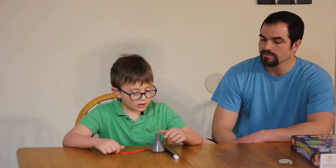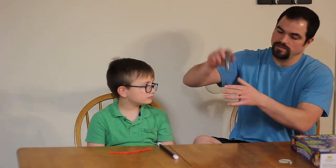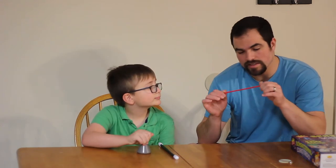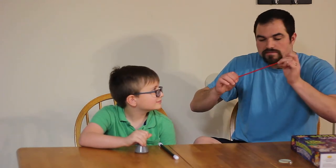So now Malachi is going to show you one of his favorite tricks. Inspect the triangle beaker — there's nothing inside of it, it's empty. Now look at the string here — just a regular string. It smells okay.